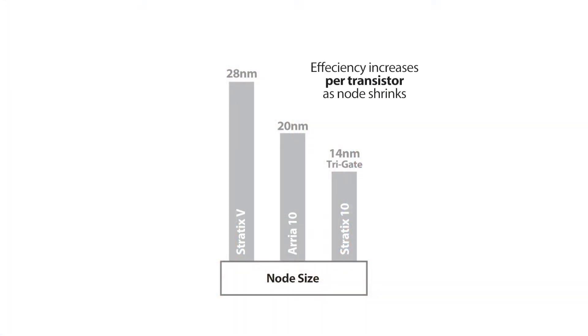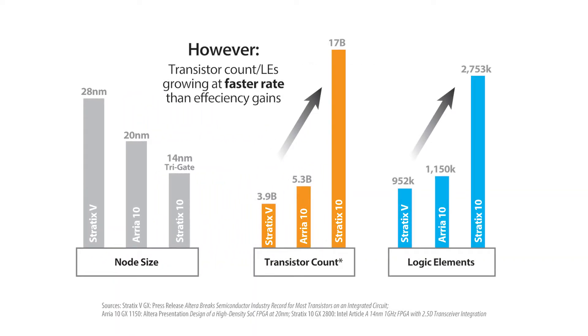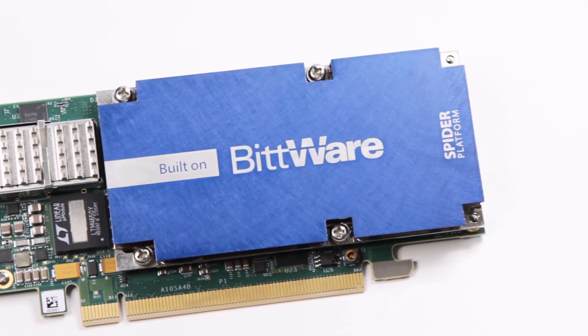Now you may have heard how power efficiency is growing on each successive process node, but that's per transistor. The reality is large FPGAs are consuming much more power than ever before, generating much more heat than ever before, which on an FPGA can be a performance limiting factor. It's becoming critical for the cooling of FPGAs to be considered just as much as the performance of the device itself.